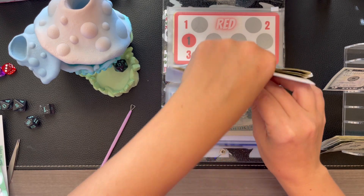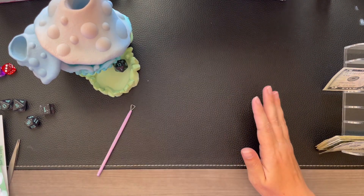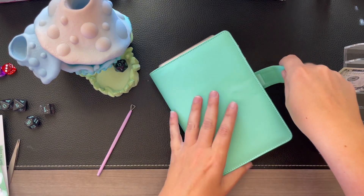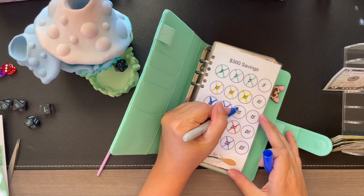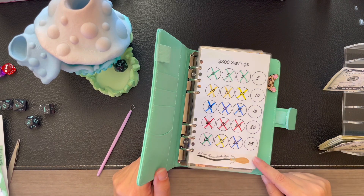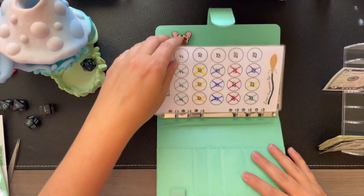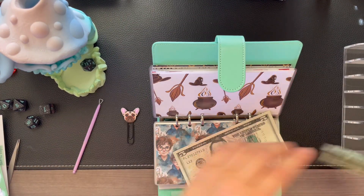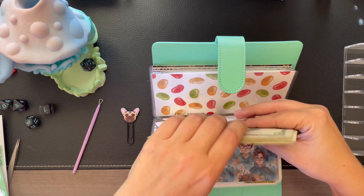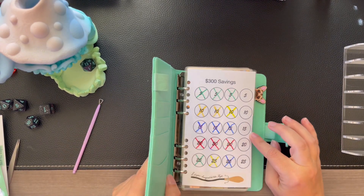That leaves us $15, so we are going to go into the Harry Potter and finish that last $15. Then we are down to the final row, which is awesome. We're going to take care of this last $15, and then we just have $75 left in that challenge. Five more envelopes, you guys — cool!